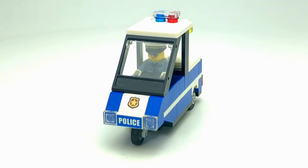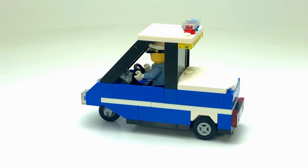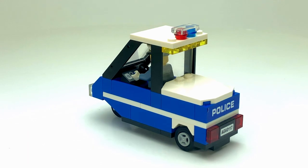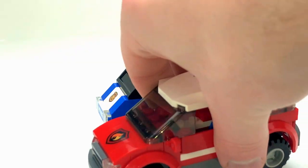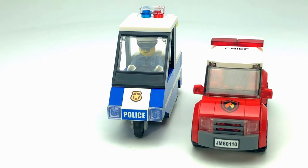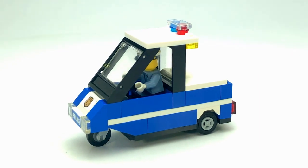I decided to put one together since I already had a traffic unit — the two officers with the white caps — so I figured they could also take care of the parking situation. There's not a ton to say about this MOC really. It does sit up a little bit taller than the fire chief's SUV, but I didn't really want to compromise on the look.